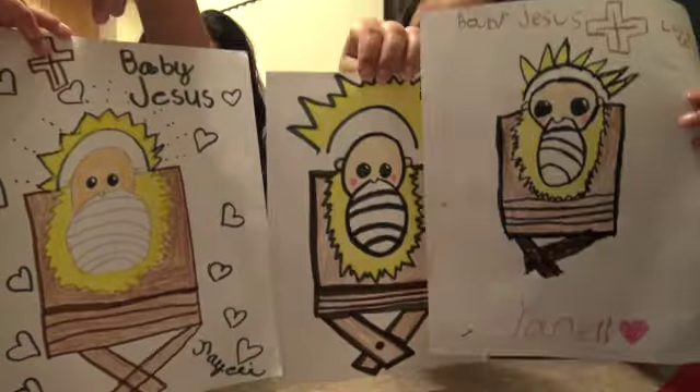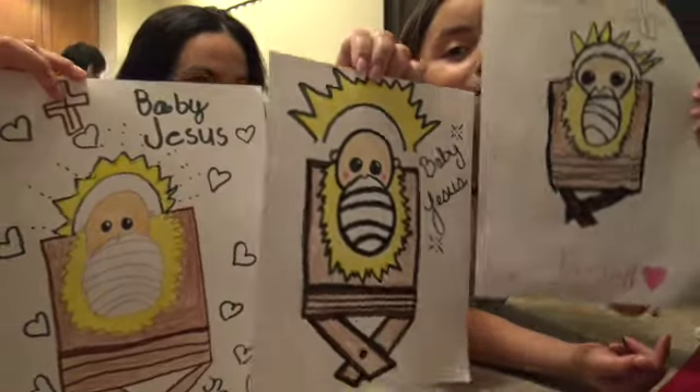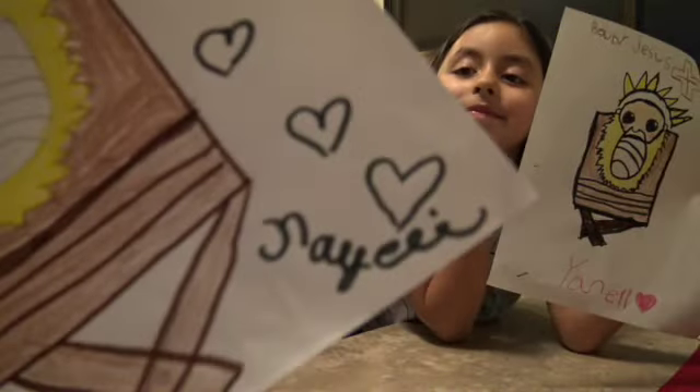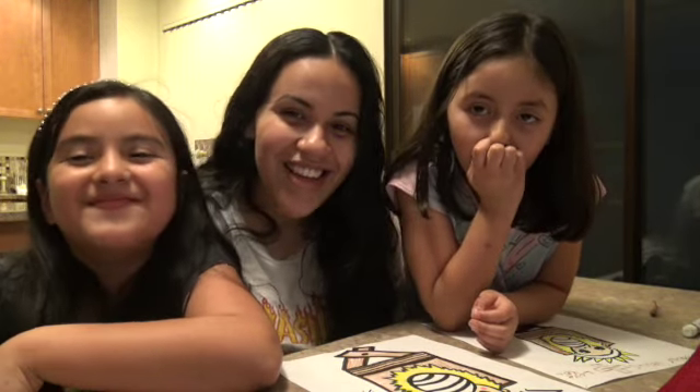So yeah, you guys, these are our beautiful pictures of baby Jesus. This one's mine, this one's mommy's, this is Nayeli's. I recommend you guys to check their channel out so you guys can draw baby Jesus for Christmas too.